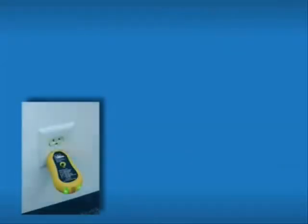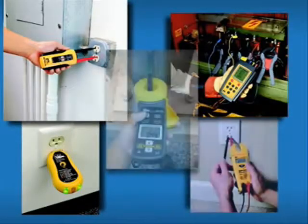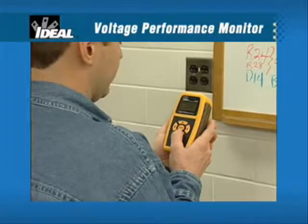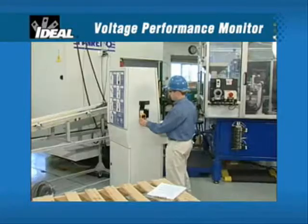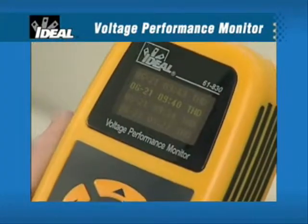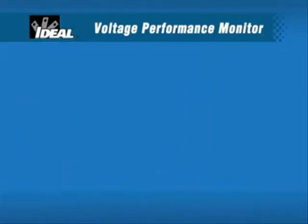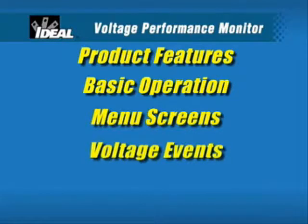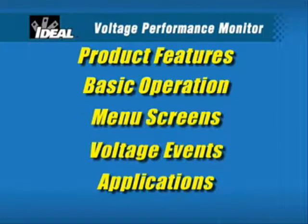Ideal Industries continues to set the standard for innovation, performance, and quality with our full line of test tools for the working electrician. Ideal's latest innovation is the Voltage Performance Monitor, a useful tool for service technicians, building maintenance personnel, IT professionals, and electricians. This program illustrates how the easy-to-use features and versatility of the monitor make it ideal for troubleshooting power quality problems quickly and inexpensively.